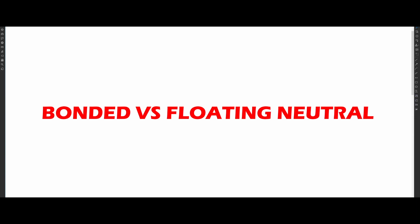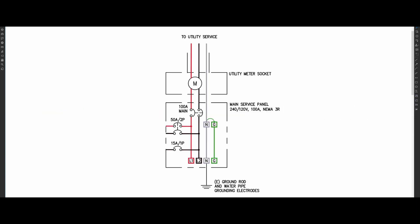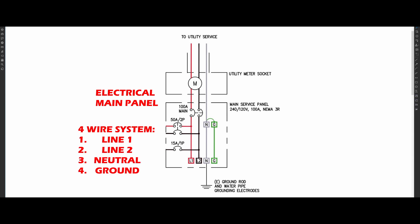Before we begin, you need to understand the difference between a bonded and floating neutral generator. Inside the generator, there are four bus bars similar to what you would have at your main electrical panel. I have color-coded them. This is a four-wire system: line one, line two, neutral, and ground.